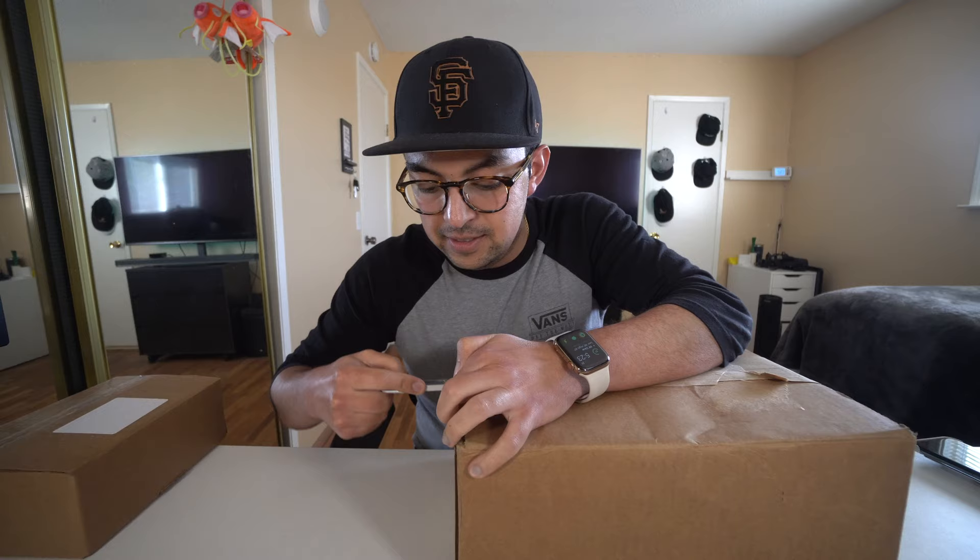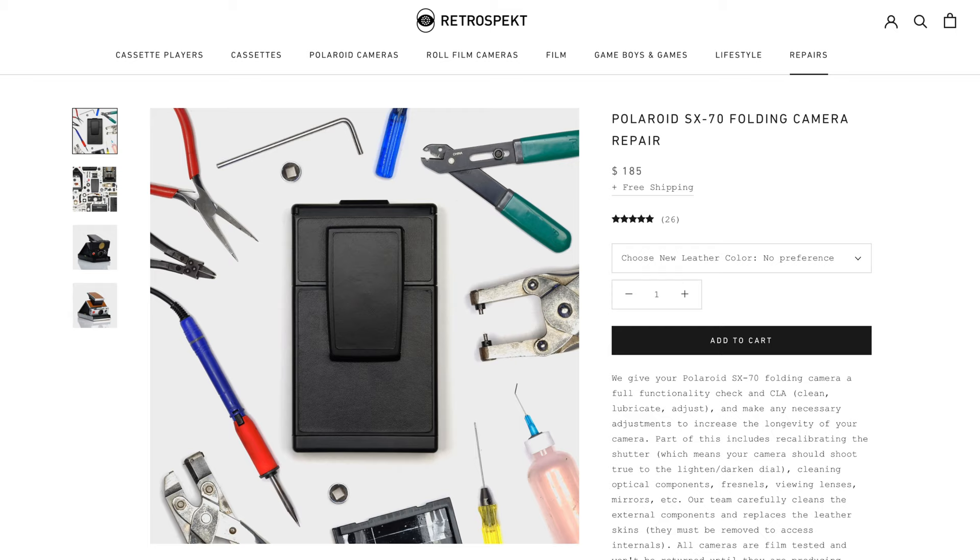It should be working just fine now. I sent it to a company called Retrospect. Basically what they do is you pay like $200 — I know it was pricey — but they completely refurbish your camera or old tech gear. They do cassette players and even Game Boys. I sent this to them like a week and a half ago. They get it, do their whole repair and cleaning process, and then ship it back to you. It's pretty quick.